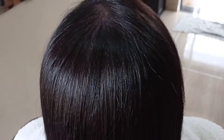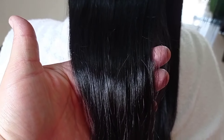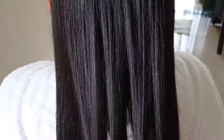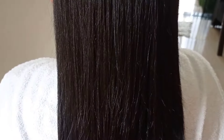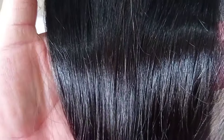Finalize com escova. E agora finalizei com escova e mostrando o resultado para vocês — desse espelho maravilhoso que ficou esse cabelo.